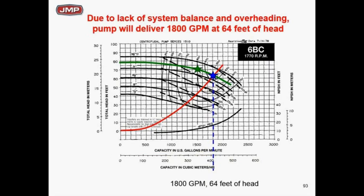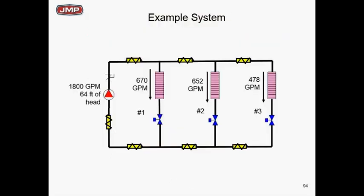So what flows did we get to zones one, two, and three when we just turned the pump on with no circuit setters, no balancing valves, everything wide open? Total flow is 1800 GPM at 64 feet. Each zone was designed for 500 GPM, but zone 1 is overflowing at 670, zone 2 at 652, and zone 3 is actually underflowing at 478. You could possibly walk off this job and cooling-wise it might work, but it won't meet energy code.